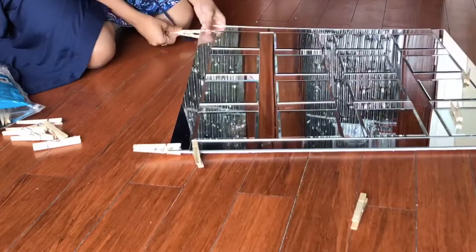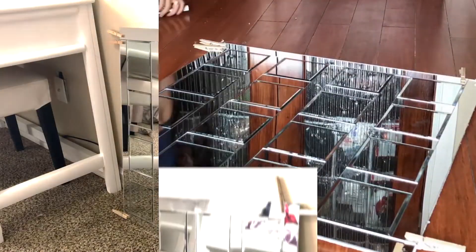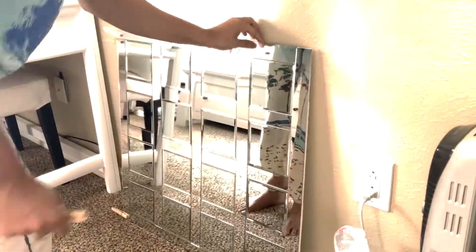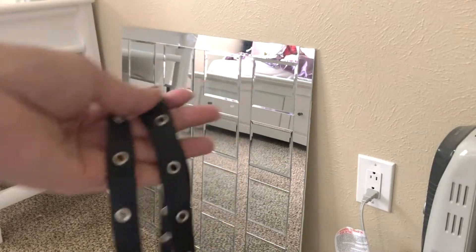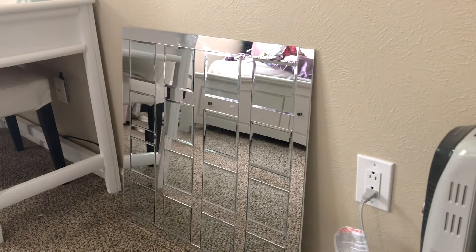After it was all done, I left it to dry for 24 hours. The next day it was totally dry. The edge of the mirror didn't look pretty, and I expected that. I had a small amount of leather ribbon at home — you can also buy it from Walmart — and I decided to hide the edges with that.